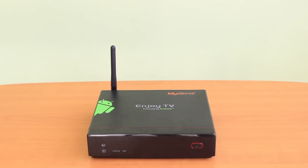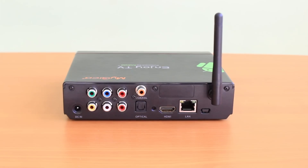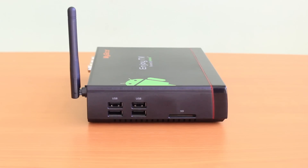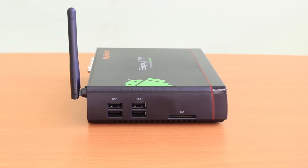This is the MyGica ATV 1200 Android TV box. On the back you'll find an Ethernet port so you can connect to your network via an Ethernet cable. You may also use the built-in Wi-Fi, which supports BGN standards. Where other boxes may have one or two USB ports, this one has four.